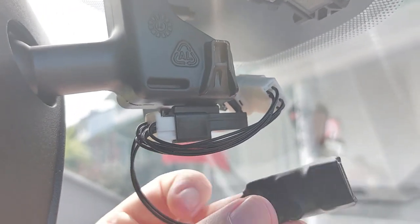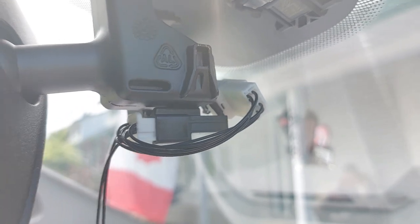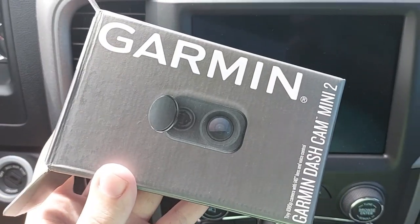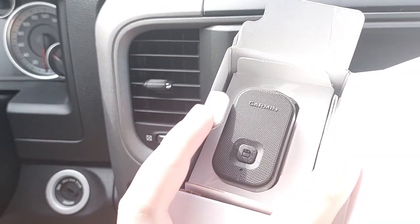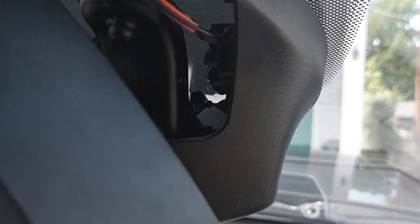Before I put all the trim back together, I want to plug in the dash cam cable so it runs through the back, instead of trying to figure it out later. The dash cam I chose is the Garmin Dash Cam Mini 2. You can use any dash cam for your vehicle, but I wanted something small and powerful. The cable is already wired to the back exactly how I wanted it — it looks sleek, going straight to the dash cam which is really small. The excess cable is bundled with elastics in here.